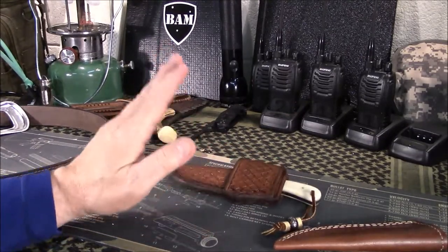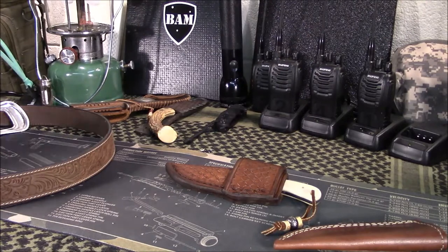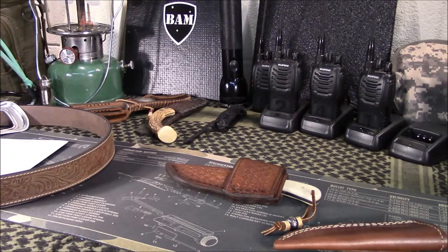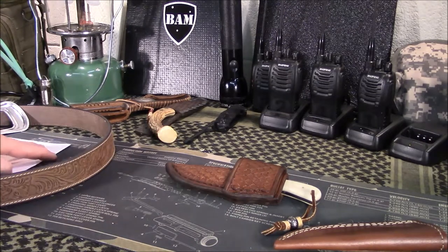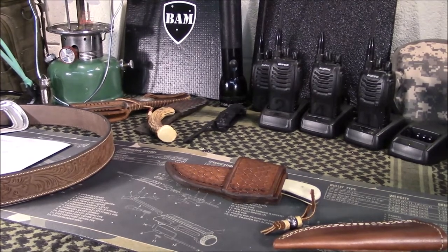Anyway guys, just wanted to briefly show you that. If you're interested, ALS Crafts — we'll put a link to his store in the section below. Contact him. Tell him you saw his knife sheaths on Guns and Gear Network channel and just let him know that we're shouting out for him. Appreciate you viewing. If you've got any questions, post those below. If you've got any experience with this particular eBay seller, be sure to chime in. As always, guys, like, share, and subscribe. We'll bring another video shortly. Have a great day.